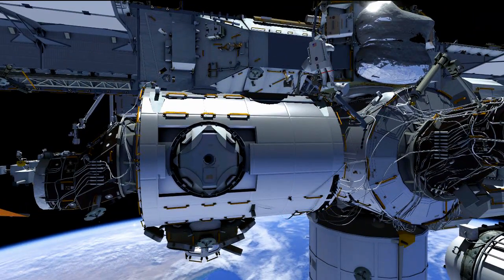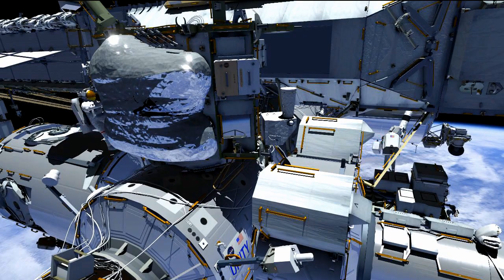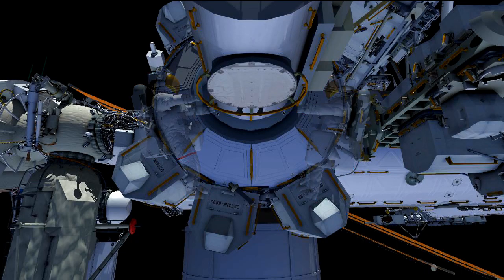Once that is complete, Butch heads back to the toolbox, puts his socket away, and heads back to the airlock. Butch and Terry will both be back at the airlock — and those are the planned tasks for this EVA.